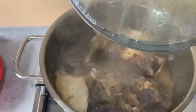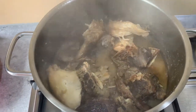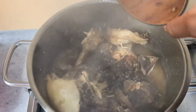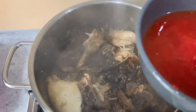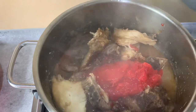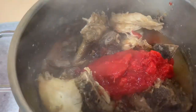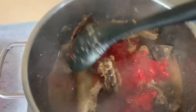I checked my ogla — it was still hard, so I covered it to continue cooking. Then I checked my meat and added my dawa dawa, which was also washed. Next I added my blended tomato and sweet paprika with garlic and scotch bonnet, and stirred to mix well.